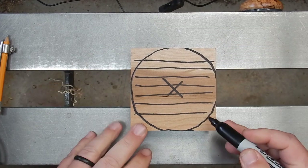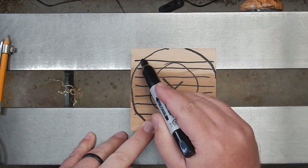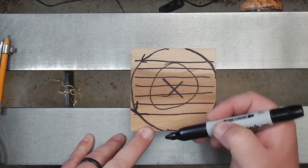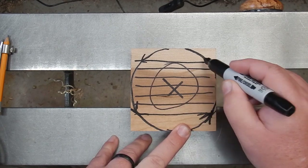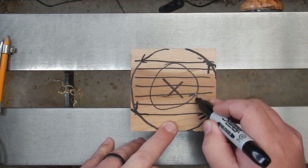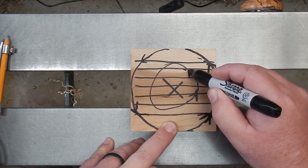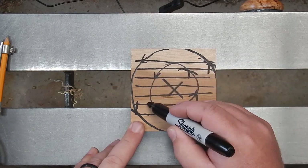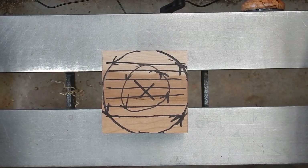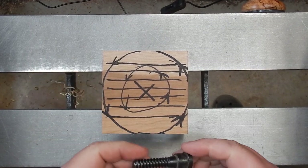Now imagine this piece of wood is spinning around and what's going to happen when we intersect those grain lines when making our cut. At the top we're going with and down, away from the grain. Coming up we're going against the grain, and on the inside it's opposite. You're always going to have those intersections where you're going against the grain with this side grain orientation. That's why it's important to keep your tools sharp and make small passes so you don't get catches.